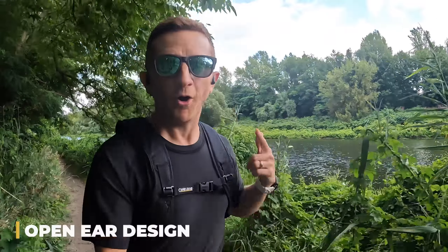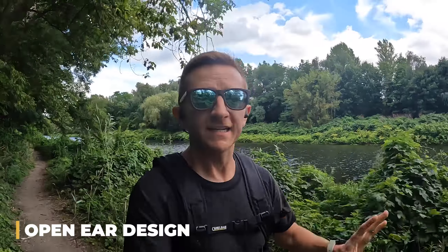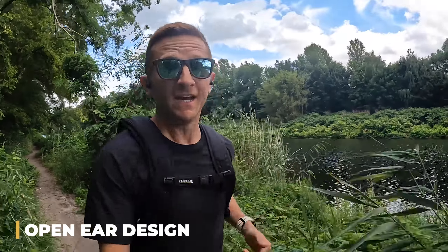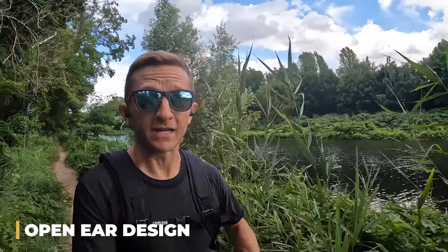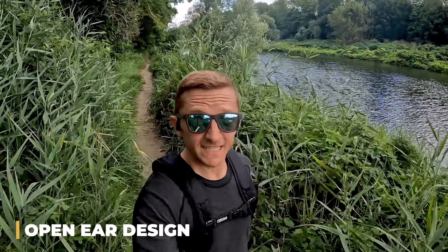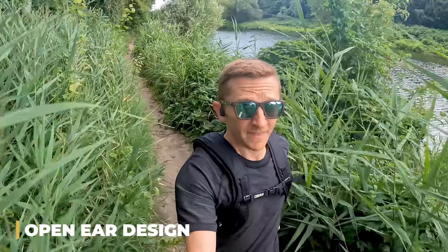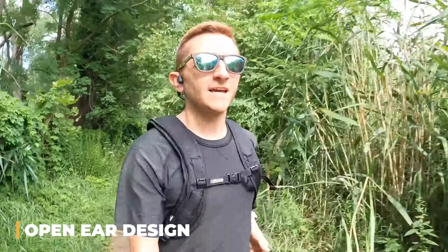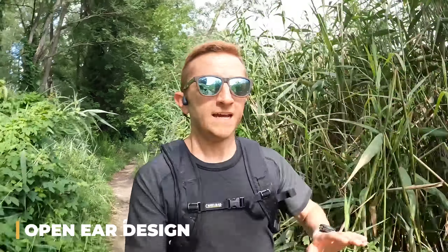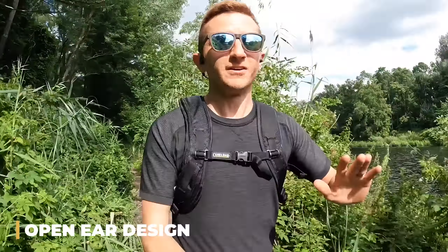Let's start with the things that I love about these headphones. The obvious place to begin is the open ear concept. It's really nice to be able to hear your surroundings, especially on a trail like this one that's not just used by runners but also a lot of cyclists. As you can see, it can get pretty narrow, so it's great to be able to hear if somebody needs to pass.